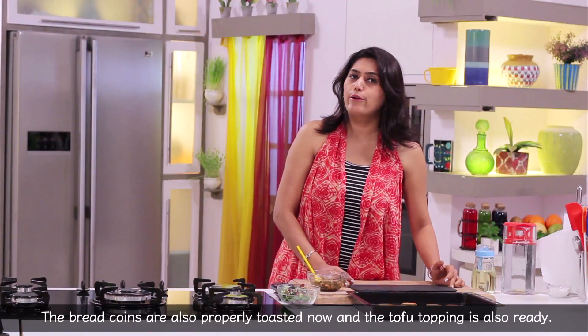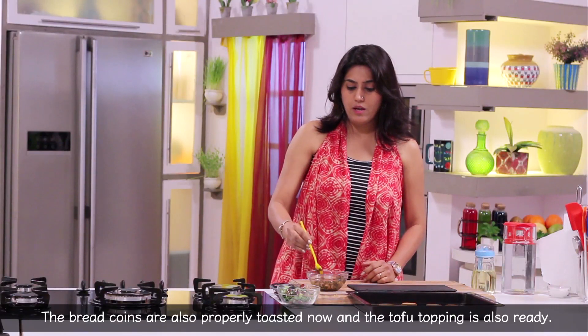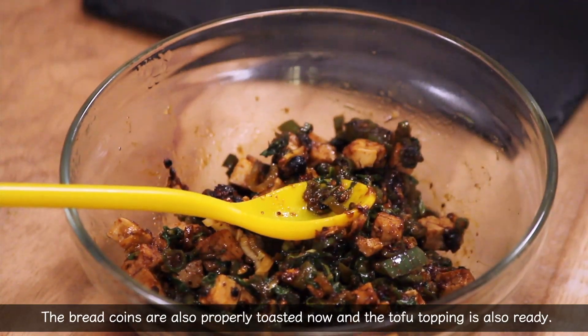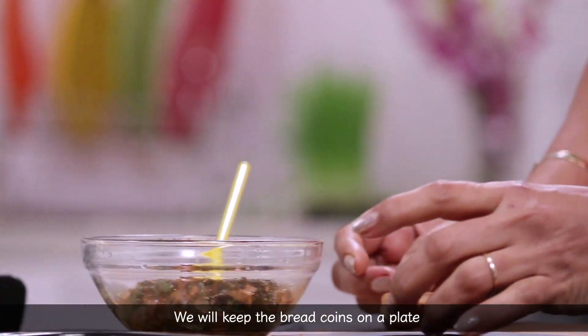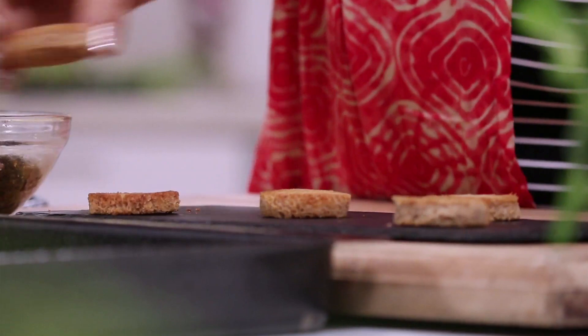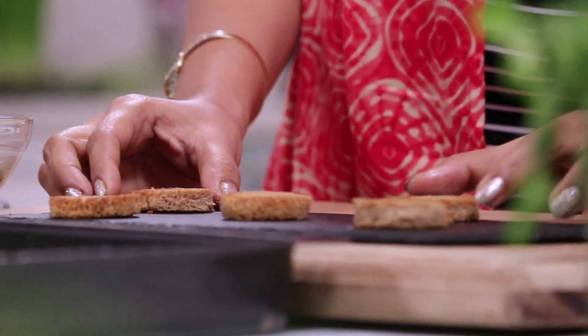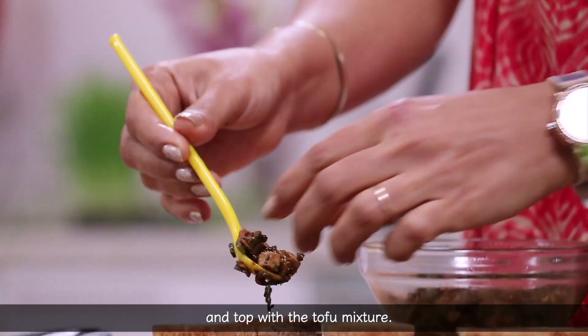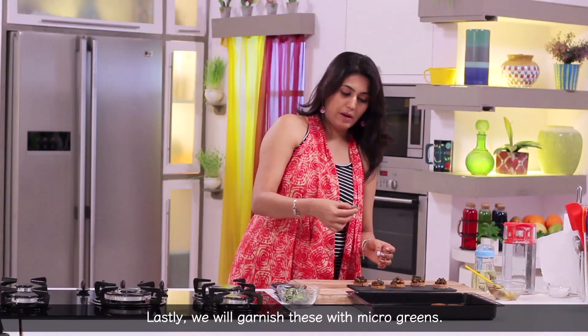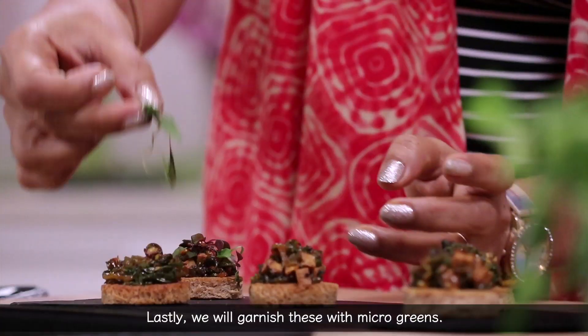We add the toast to the tofu. The toast is warm. We add the toppings to the toast and finish assembling the tofu bread coins.